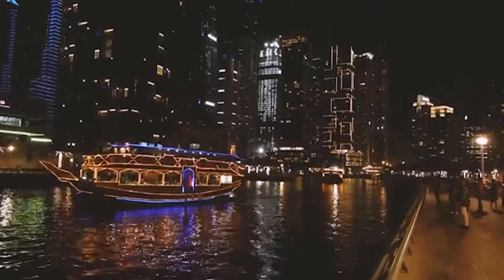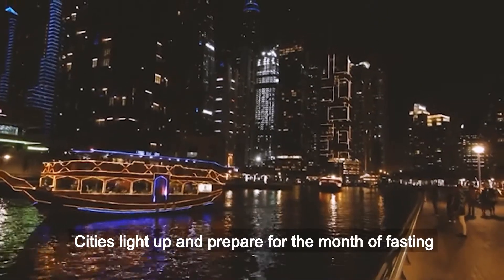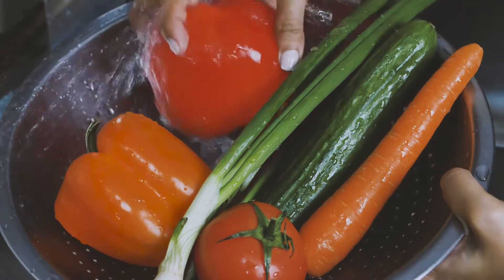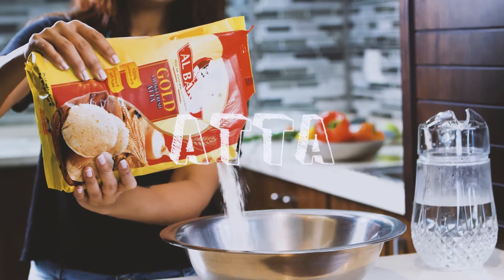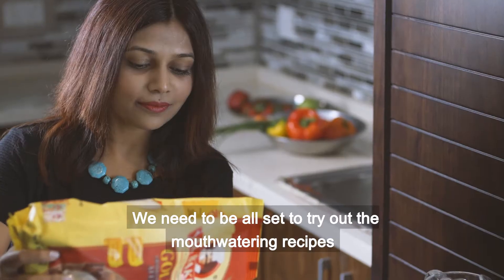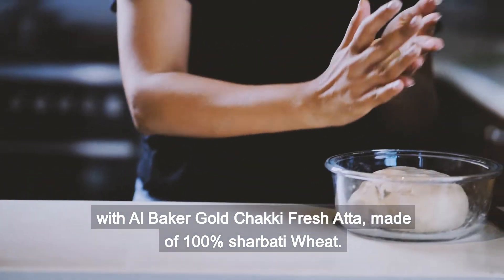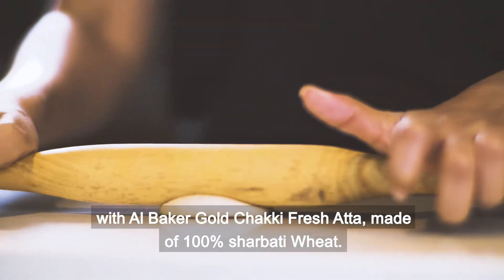As Ramadan knocks on the door, cities light up and prepare for the month of fasting. We need to be all set to try out the mouth-watering recipes with Albaka Ghol Chakki Freshatta, made of 100% sherbati wheat.